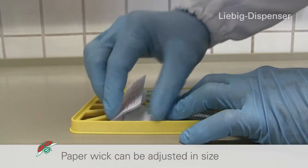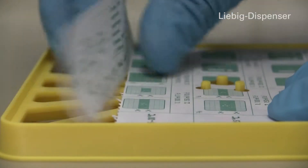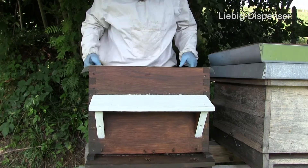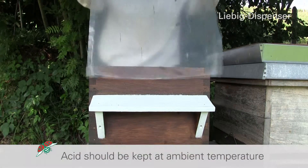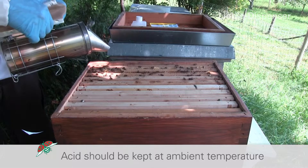The paper wick can be adjusted in size; the instructions are printed on each sheet. The acid in the bottle should be kept at ambient temperature, otherwise too much acid can evaporate.